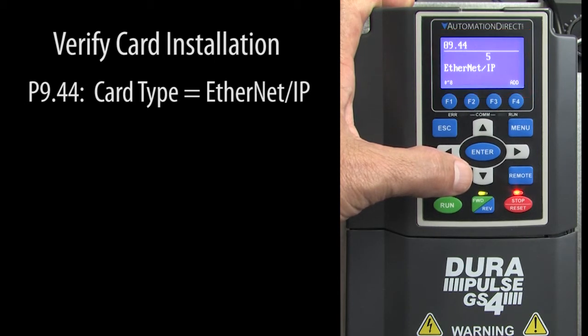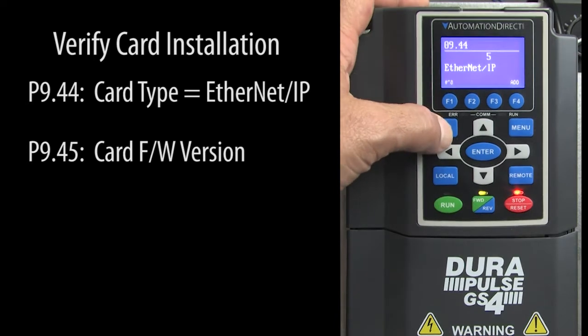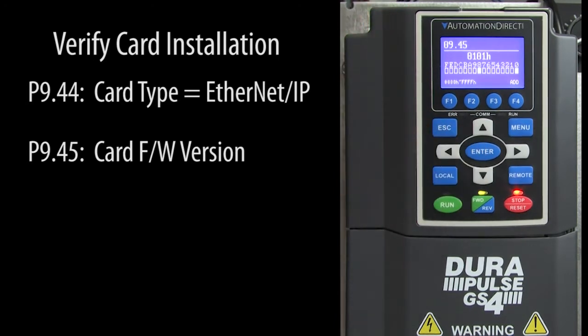If I installed the Modbus TCP card, it would say that here. Parameter 945 is the card's firmware version. Please make sure you are using the most recent firmware version.